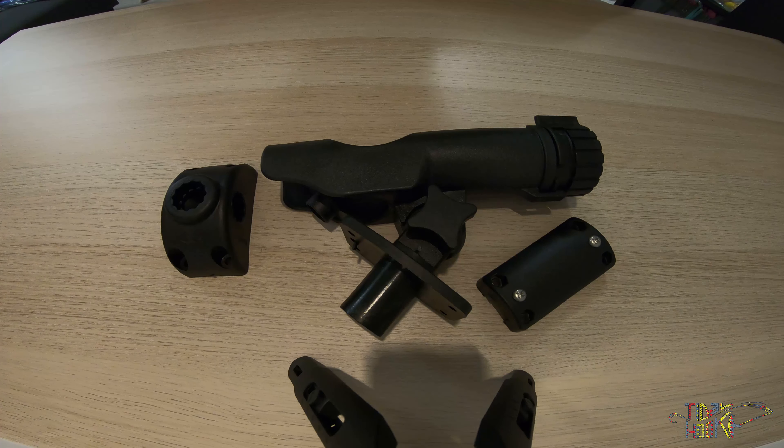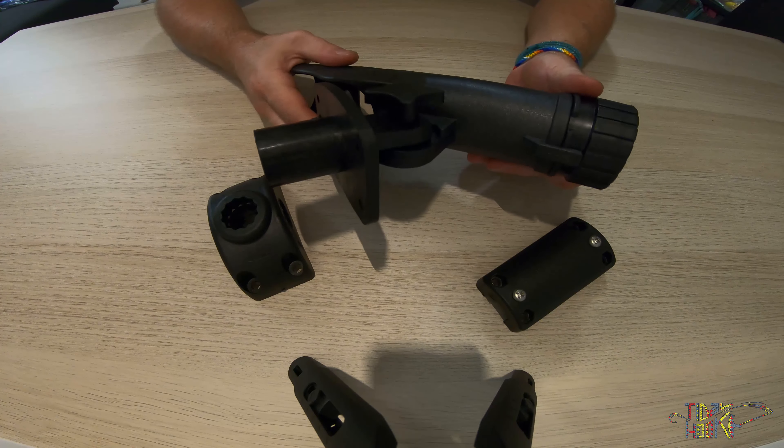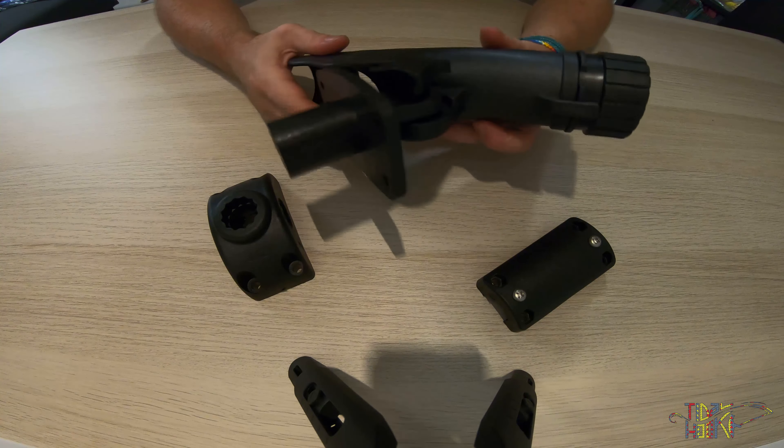Title hook has multiple rod holders available. Today we are taking a look at the Title hook TL rod holder, which is available in either flush mount or side deck mount.